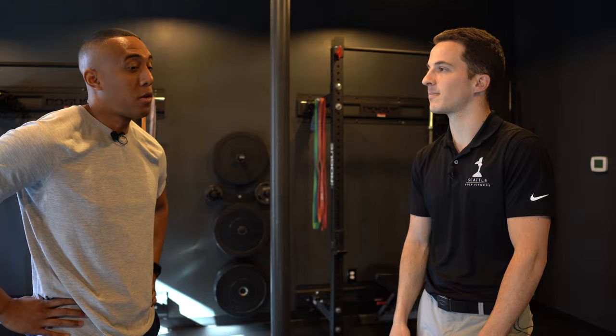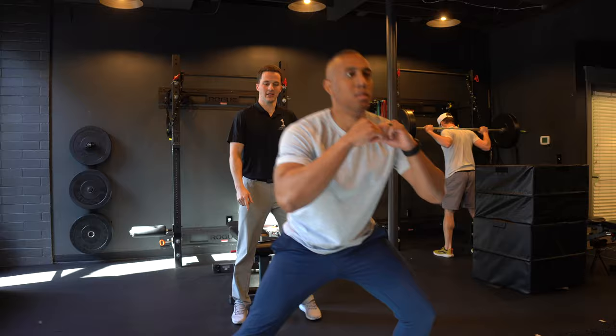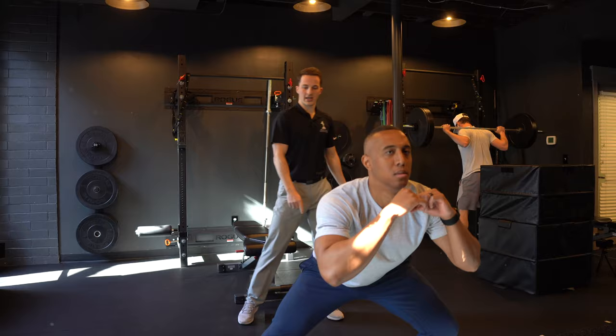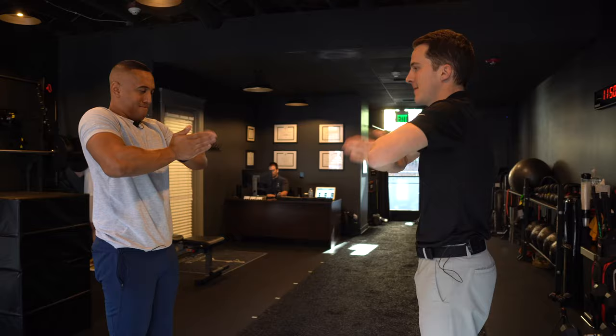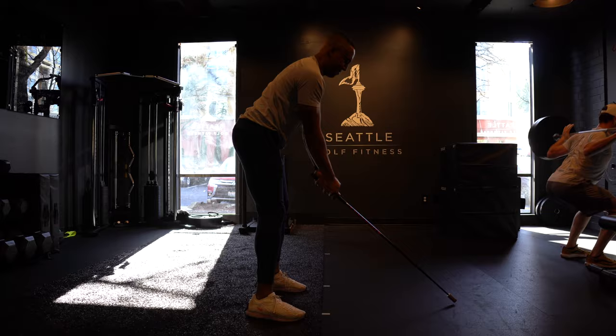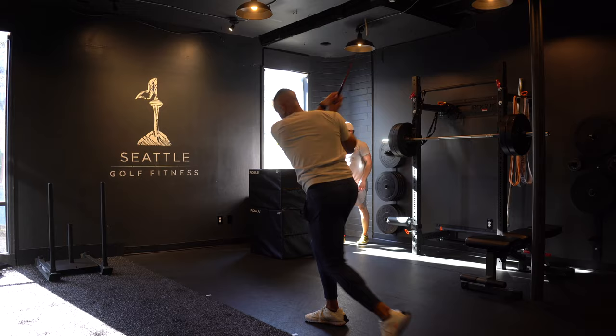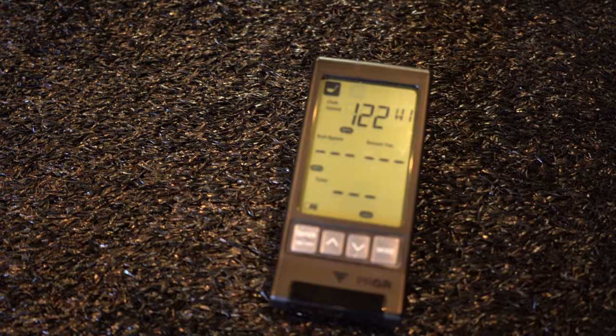Let's do super speed — awesome. Before we jumped into the full super speed training session, German took me through a handful of drills to get my body loose, limber, and warmed up and ready to go. The next thing we did was super speed training, very similar to a workout I did with the Seattle Golf Doctor in a previous video. After the super speed, we're going to check seven iron and driver club head speed and ball speed.